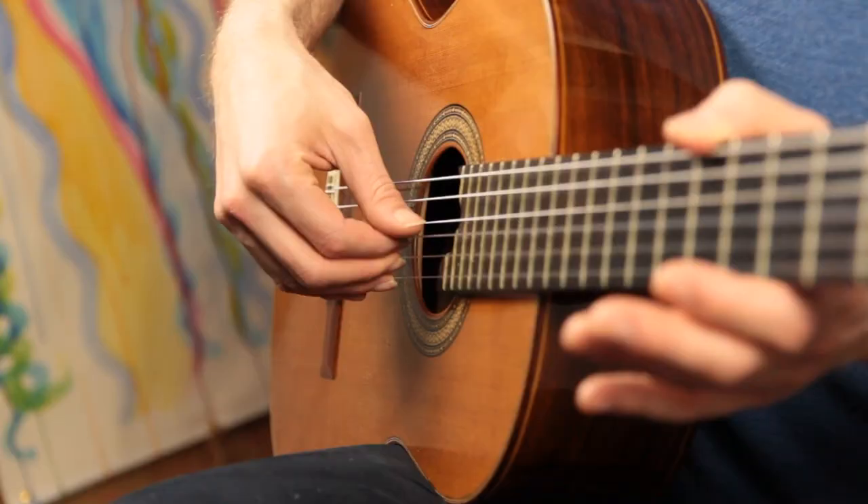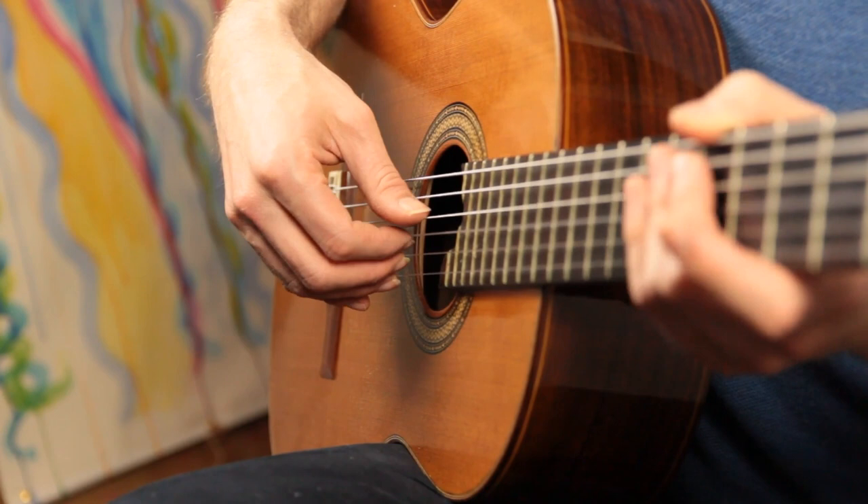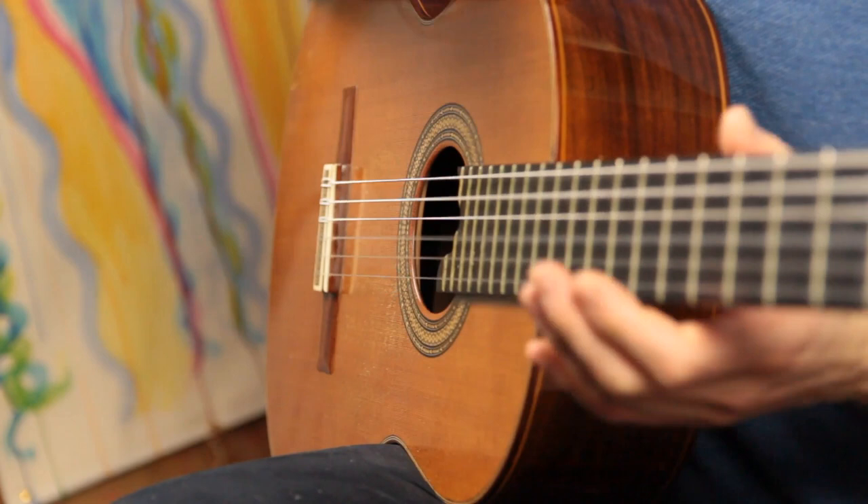Pattern two counted out is: thumb, index, thumb, index — one and two and three and four and. Sometimes the thumb is on the fourth string: one and two and three and four and. So pattern one goes across all the strings, and pattern two goes just between two strings.